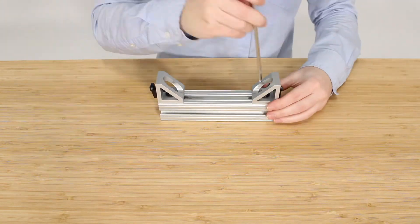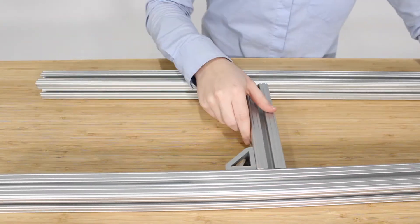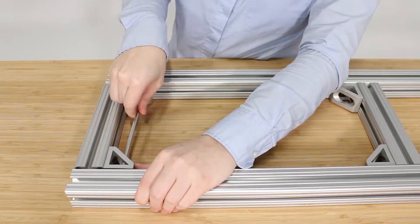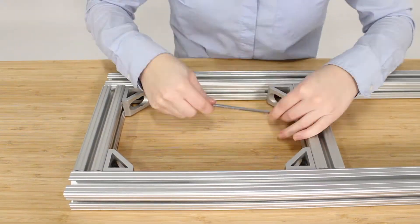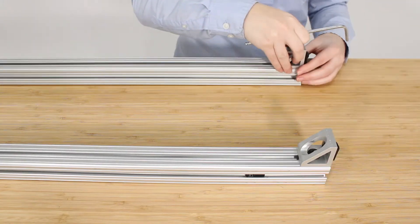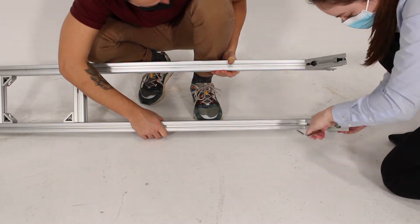I'm now attaching more gusset brackets to the frame pieces that will hold together the main vertical frame. We then take the frame pieces — four-foot T-slotted single beams — and slide the smaller frame pieces just between them. This part can take a little bit of adjusting to get the spacing right, so again we won't fully tighten them right away. Down at the other end I'll attach more gusset brackets to the end of the four-foot beams to help stabilize them on the ground rails, then slide on more stabilizing frame pieces to connect the stand to the rails and keep it upright.